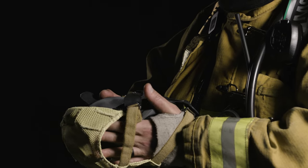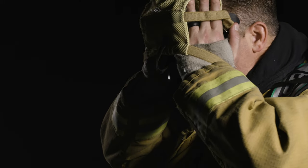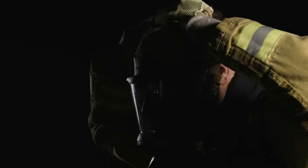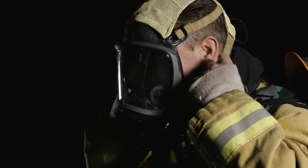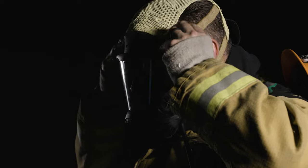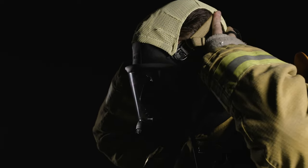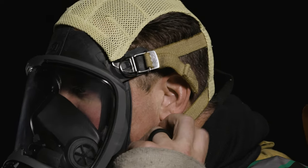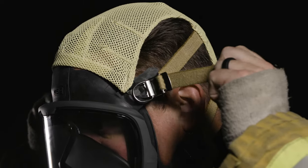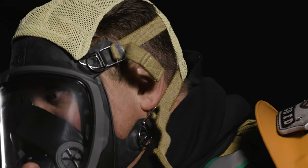To don the facepiece, spread the mesh harness with both hands. Position the chin into the chin cup of the mask. Pull the head straps over your head and tighten starting with the bottom strap, then the top strap. Slide your hand down the head net, confirming it is sitting flat and not bunched up. Then repeat tightening the straps starting with the bottom strap, then the top strap. Tighten the straps firmly and evenly. Check to ensure a proper seal.